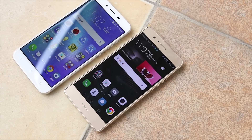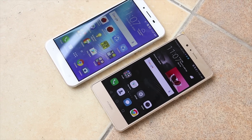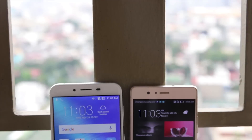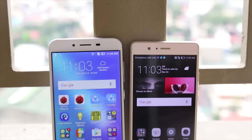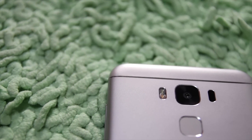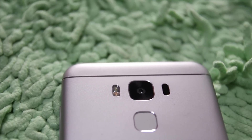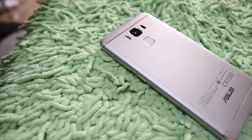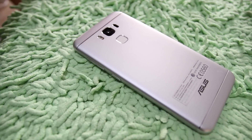In an attempt to win over more of the mid-range market share, Asus unveils the Zenfone 3 Max 5.5 — not to be confused with the Zenfone 3 Max and the Zenfone 3 Laser. This beefier brother of the Max is clad in metal with plastic caps for the top and bottom backing to make way for signal reception. No camera hump here, as Asus decided to fill the remaining space with battery, which we'll get to in a while.